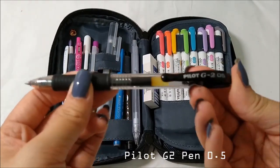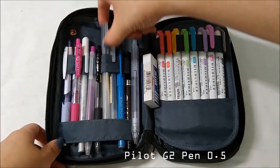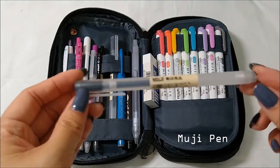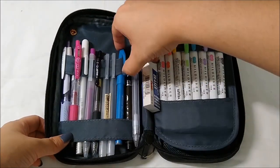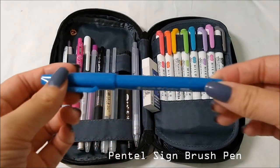Next I have the Pilot G2 pen in 0.5 — usually I use 0.7 but I'm going to try transitioning to 0.5. I also have the older Muji pens, the ones with the traditional cap, and I use these to write notes because they're really smooth — pretty sure those are in 0.5 as well.